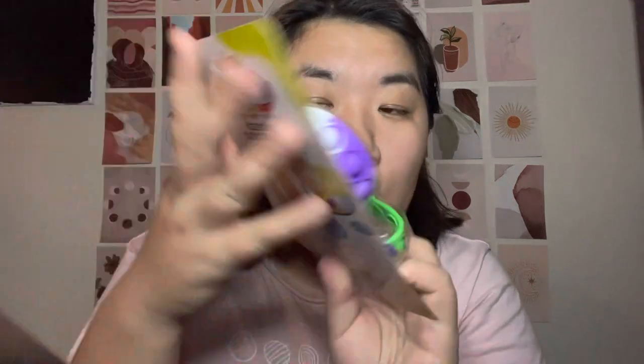I also got this from Walmart — if you guys don't know what this is, it's a fidget bracelet. You might be able to get one from Five Below or Amazon. But what I found is these are not big enough for the water bottle — what the heck. It's not gonna be aesthetic, but I guess I'll put it on the skinny part of the water bottle.